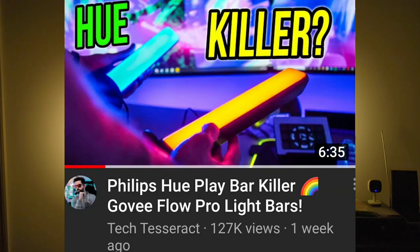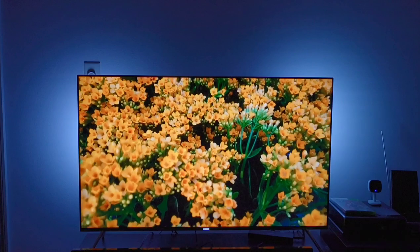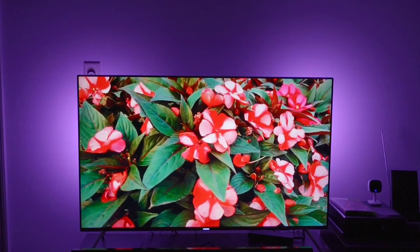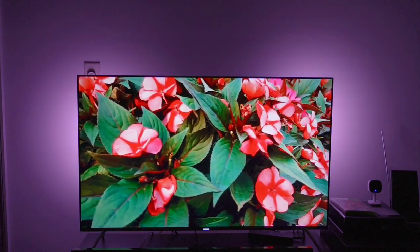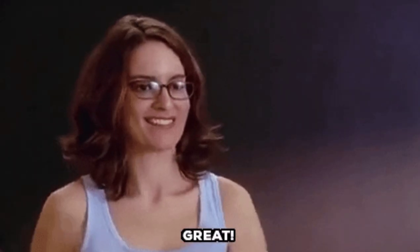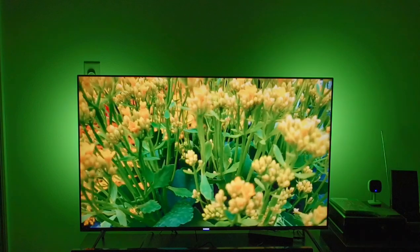People have called this a Philips Hue killer, and I disagree with that statement because, at the same token, Philips Hue doesn't have these inconsistencies with their play bars. And that is something to weigh up. We do have to talk about price because this is cheaper, and if that's all you're after, then great. But from a software perspective, Govee has some work to do.